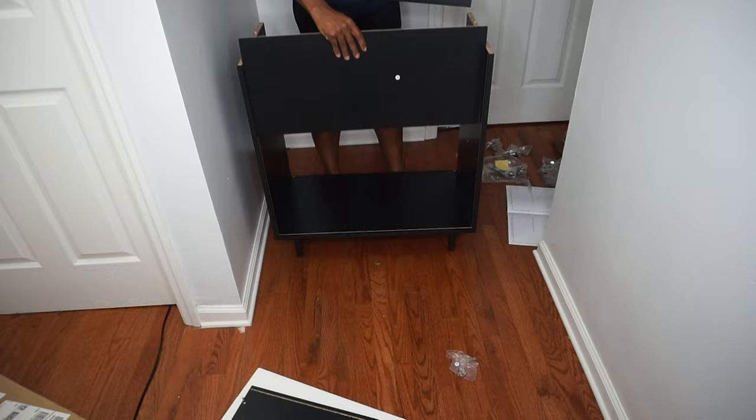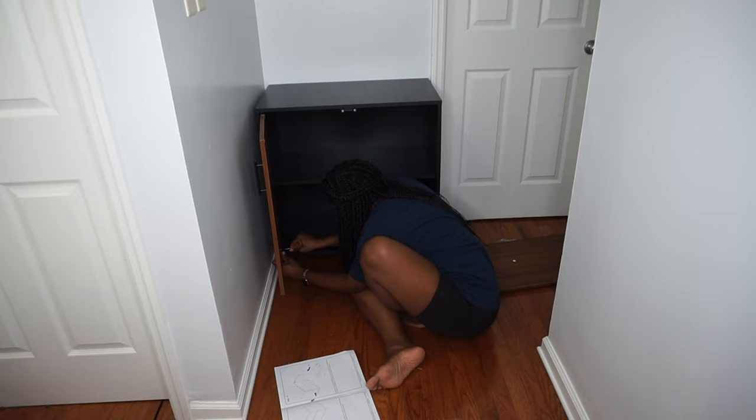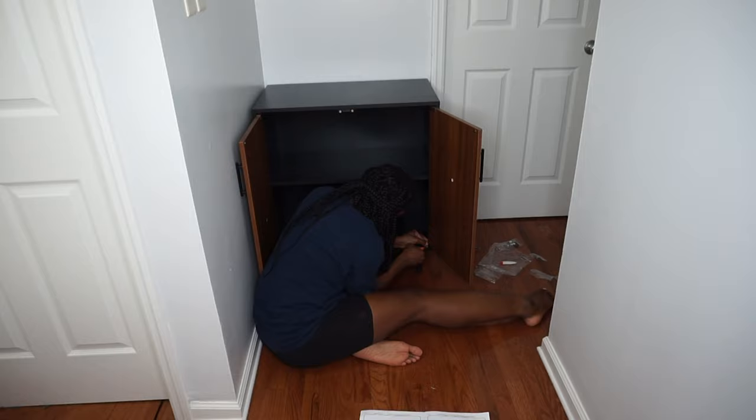I purchased this cabinet from Joss and Main, but it's no longer available on their site. Fortunately, I found it for a few dollars cheaper on Amazon and I'll have it linked below in the description box. It was really hard to find a cabinet that fit this space because the wall is so narrow, but I lucked up when I found this one because the wood tones match perfectly with the floor.